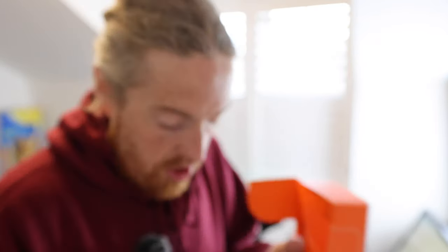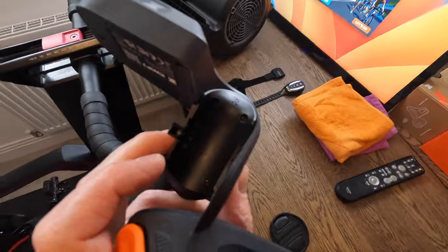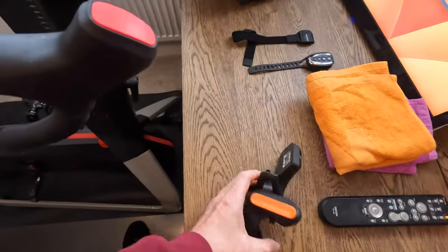So, Zwift Play — I've never used this before. I've heard a lot about it. I'm not even sure if it properly straps onto the bike, but I think it does. Here we go: controller one, controller two. I think these are extenders that help them stay on the handlebars if it's misaligned, and then there's obviously some kind of charging cable. On hindsight, I probably should have charged these up.